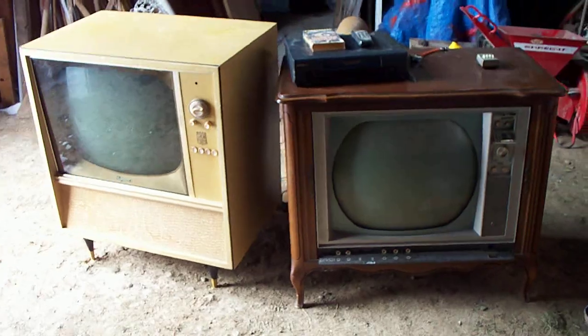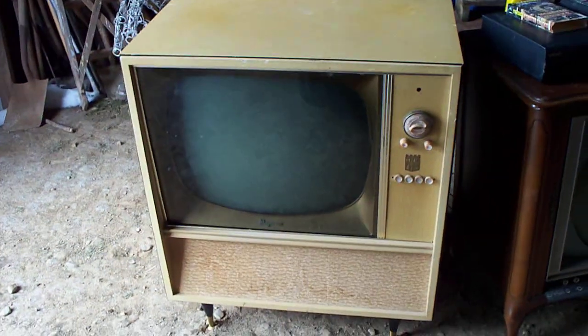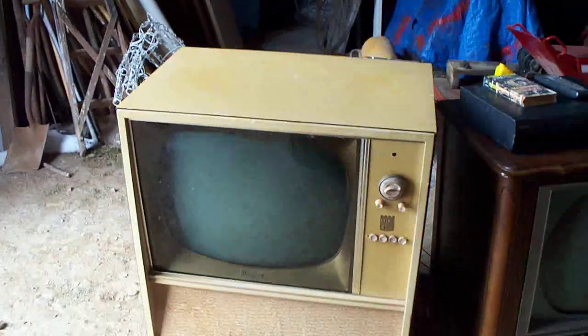Man, did I score today. I've got one for DRH and I've got one for B Anderson. These were both put on the side of the road, and cosmetically they are in very, very, very good condition.